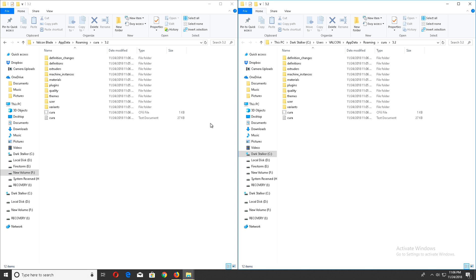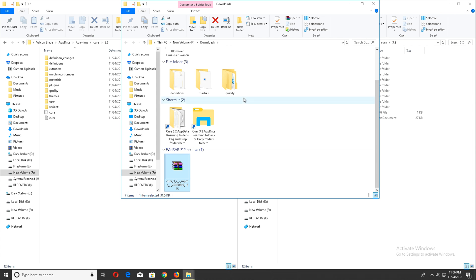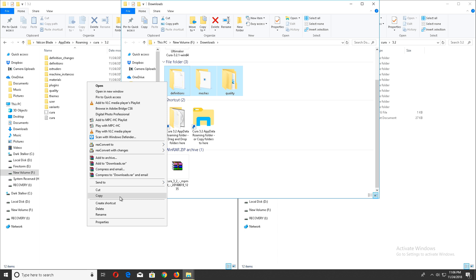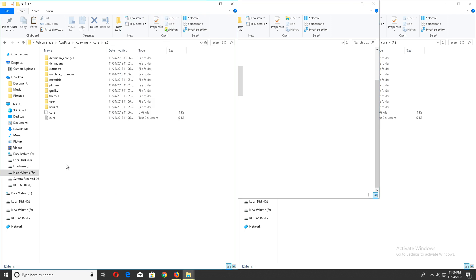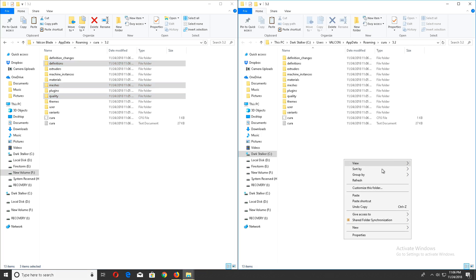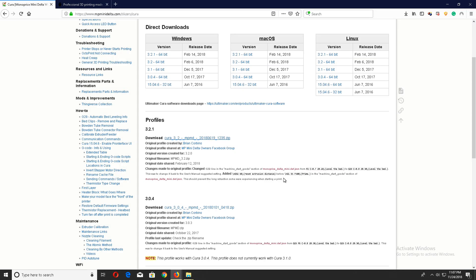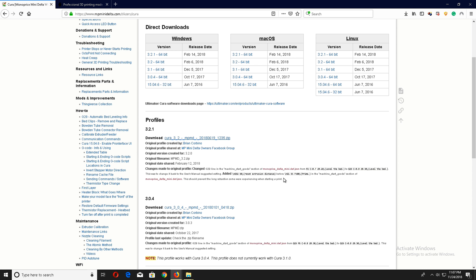Now that both folders are open, make your way back to where you extracted the files — which should be in your download folder. The three folders at the top that don't have the shortcut indications: right-click and copy those three folders. Paste them into the first folder, then move over to the second, which will ask you to override — hit replace the files. Now that both profiles are in there, you can open up the Cura software and find your printer.